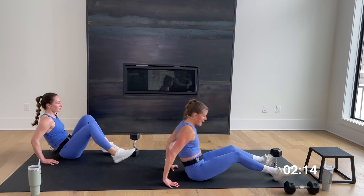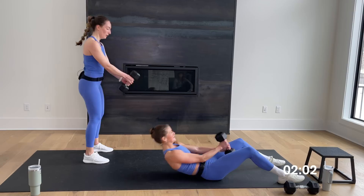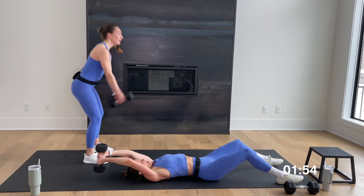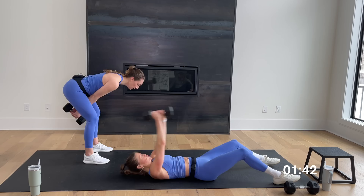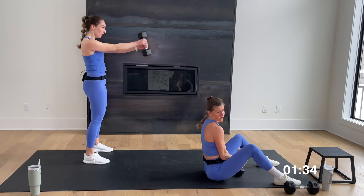Grip that dumbbell — swing it with Rachel, or wood chop crunch with me. In three, two, let's go. It's a very controlled movement when that weight goes overhead for me, and a very controlled movement when Rachel swings that dumbbell to shoulder height, powered by her hips and glutes. Big exhale to drive up to that seated position — coming into that full sit-up. 10 seconds — stay with it. Last five, four, three, two, and one. Dumbbell down.